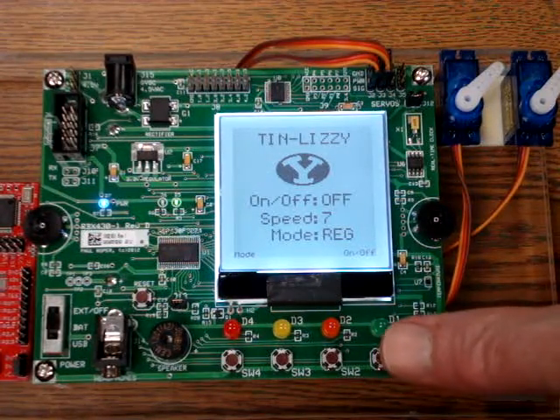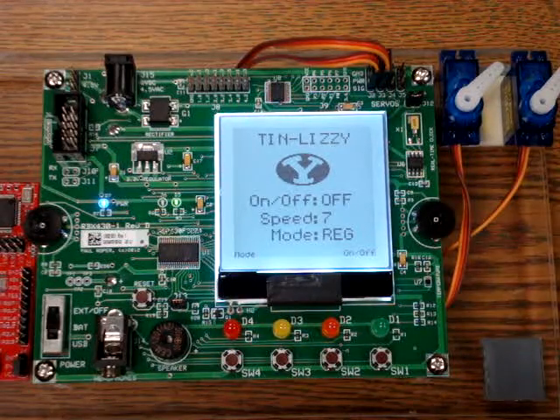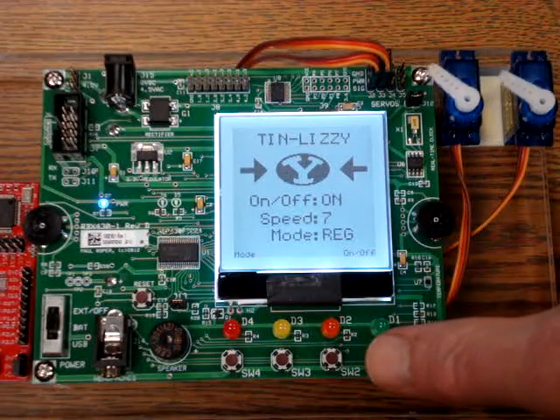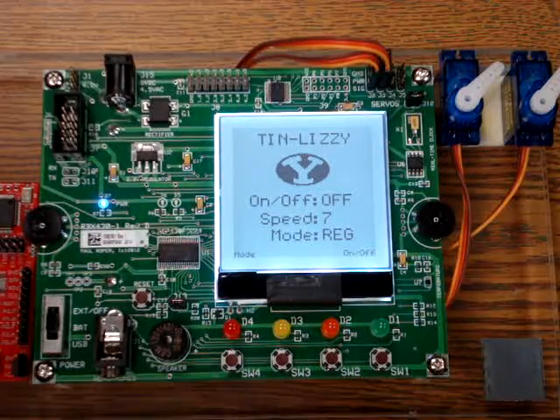Pressing switch one would turn the machine off. Both servos slew all the way to a home position on the right. Pressing on and pressing off — and that is the servo lab.